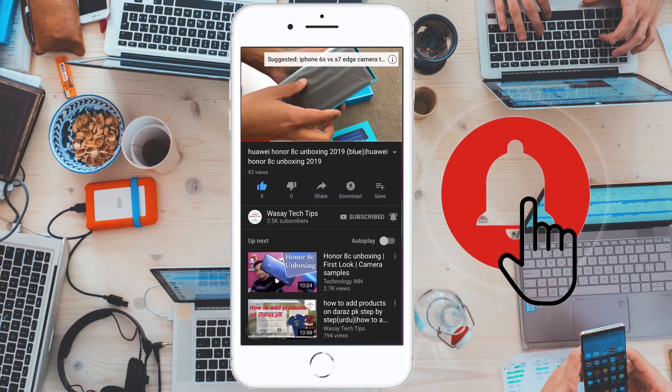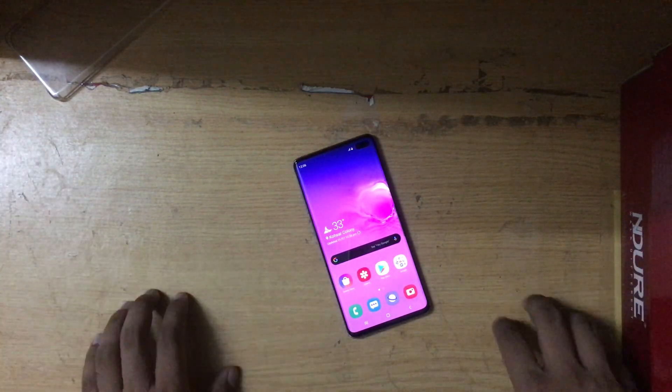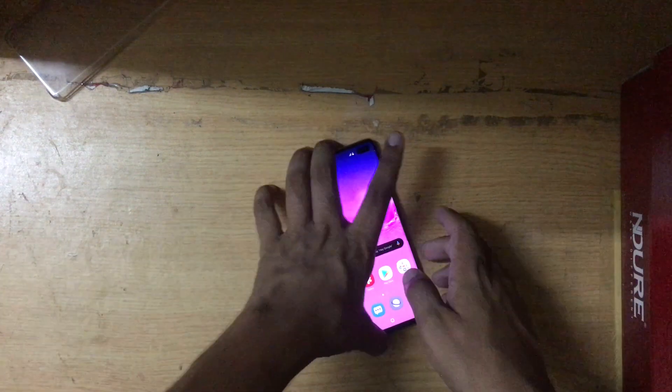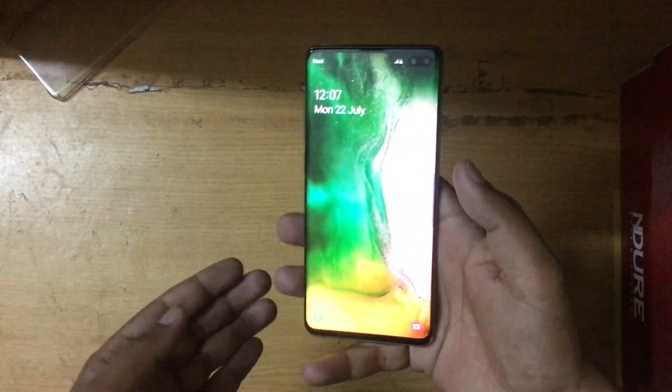Subscribe and press the bell icon to get notified for the latest tech videos. Hey, what's up YouTube, this is Washi here and in this video I am going to show you how you can enable biometric unlock on the Samsung S10 Plus or the S10. So let's begin the video.